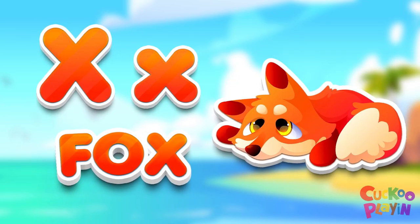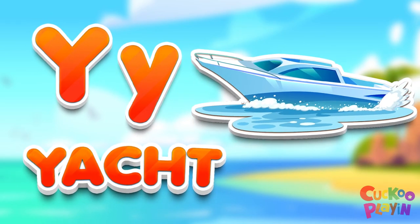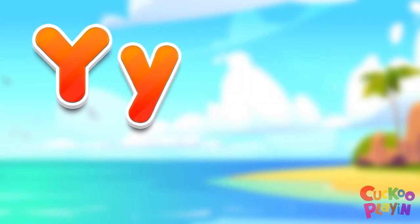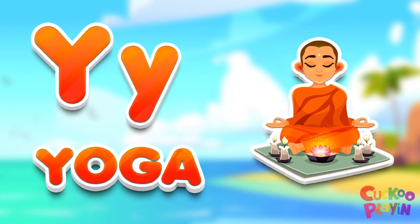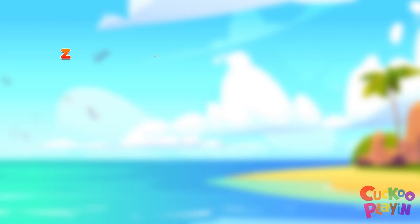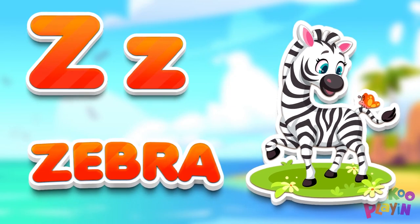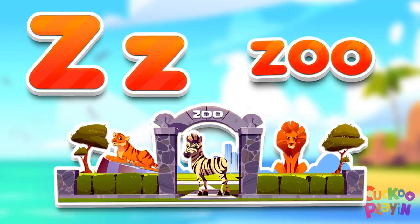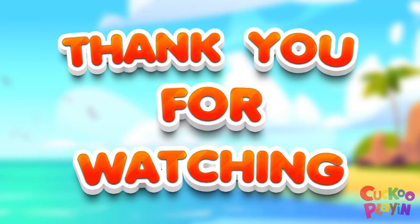X for fox. Y for yacht. Y for yoga. Z for zebra. Z for zoom. 1 for Iz. Thank you.